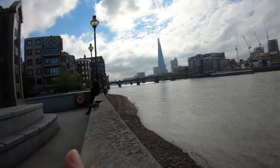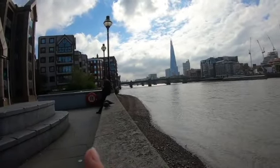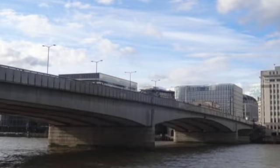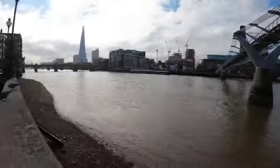They have since rebuilt London Bridge. Behind Southwark Bridge you can see some pillars of Cannon Street Road Bridge, and behind that is the new London Bridge. It's a very 1970s-style build, quite unlike many of the great historic bridges around it.